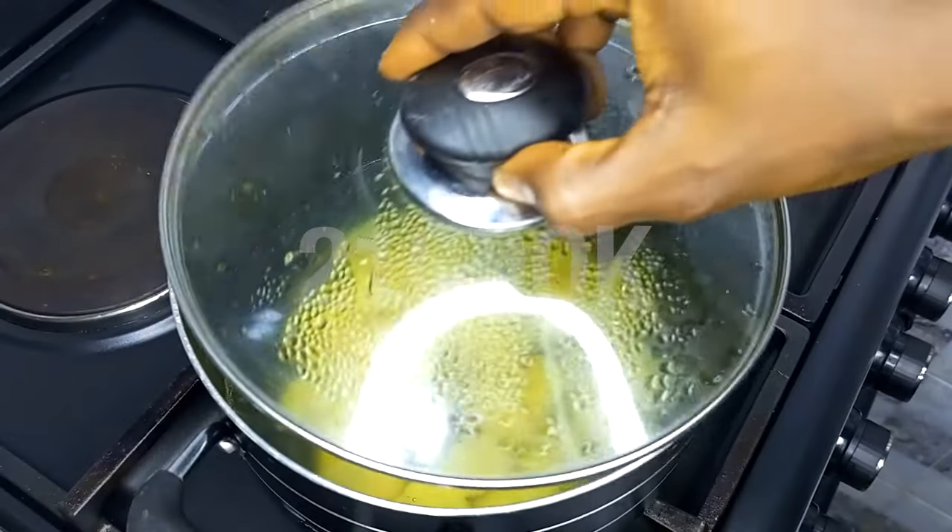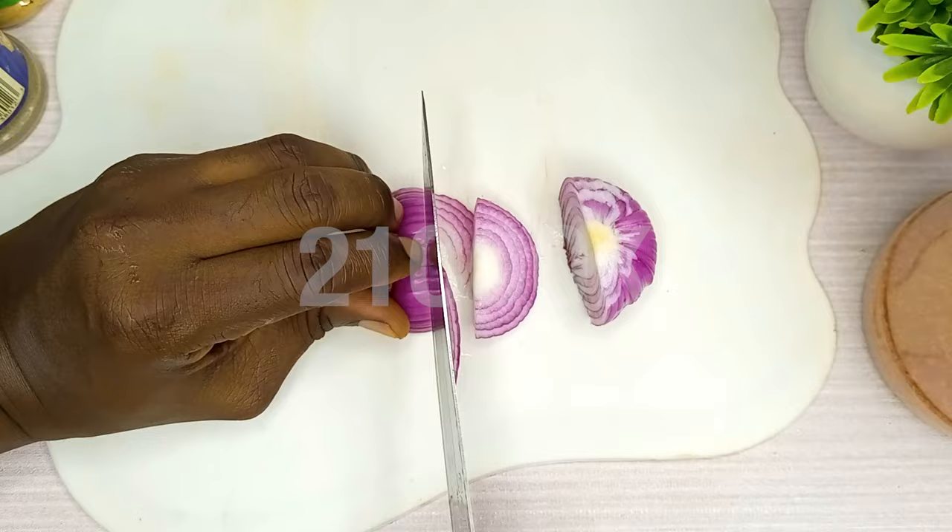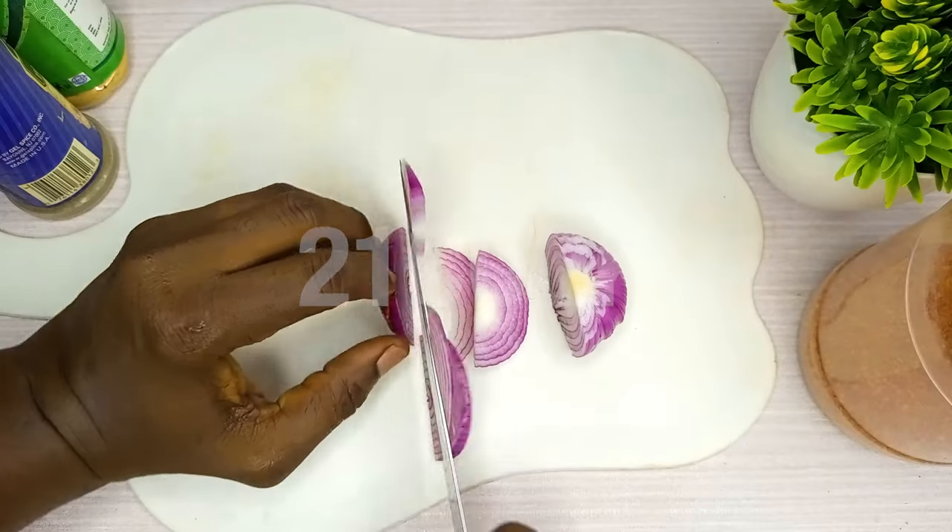Boil potatoes until soft. One onion — slice and dice the onions.